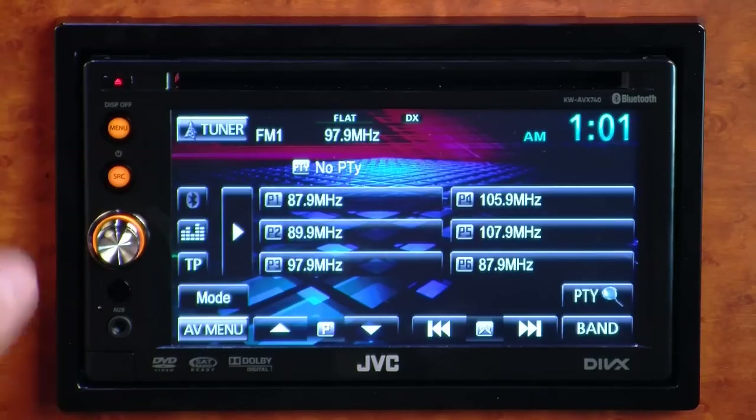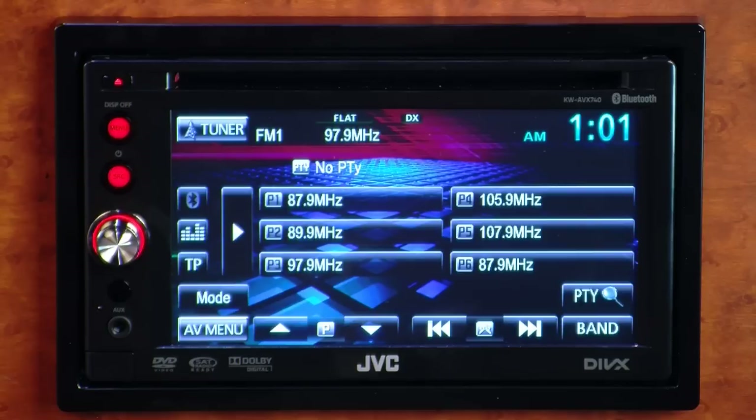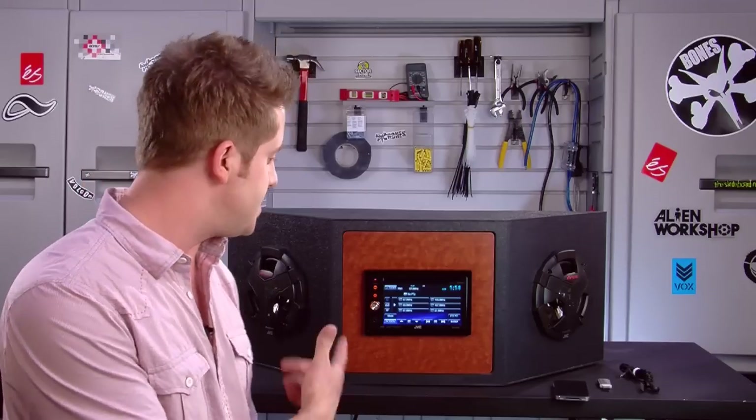Hi, Jacob here with you and we're talking about the JVC KW AVX 740 in-dash 6.1 inch touch panel multimedia system. The AVX 740 has a VGA panel on the front of it that has a lot of brightness and a lot of detail, so it looks great when you're watching your DVDs and going through the various menu systems on the receiver.